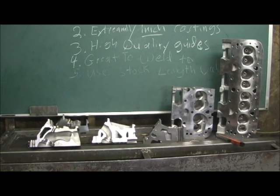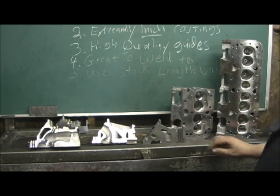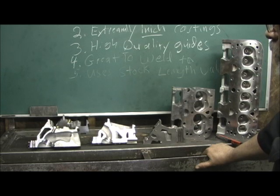We're going to get into the real story of this cylinder head, which is hands down the casting. This is what the whole thing is about that makes this head uniquely different from any previous foreign country cylinder head — China, Taiwan, or anywhere else.